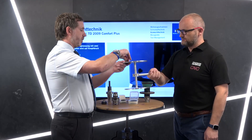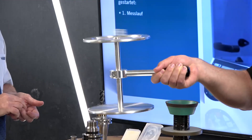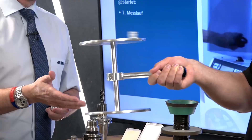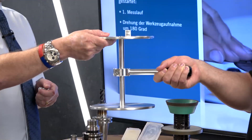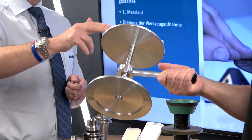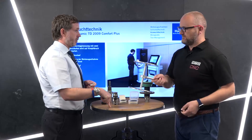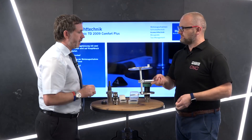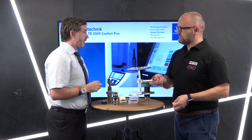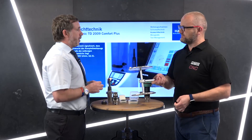We've just demonstrated it's balanced, so now we're going to add a little bit of weight. You can clearly see it's out of balance. In essence, if that was on a machine, all that movement would be going straight into the spindle and straight into the tool holder — but you wouldn't see it.